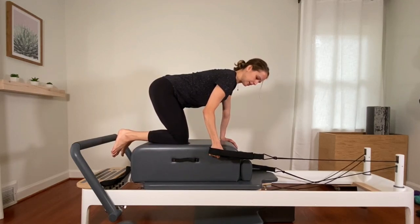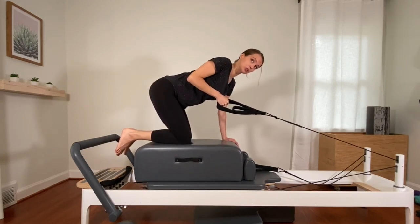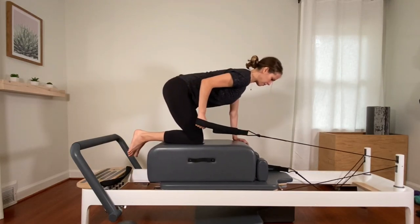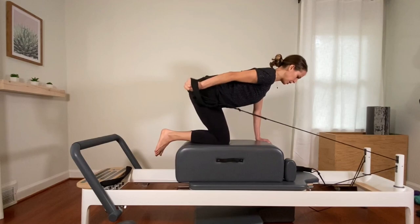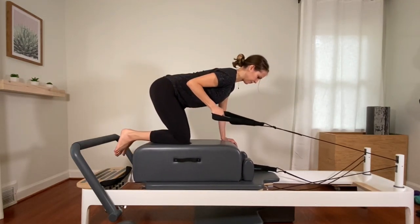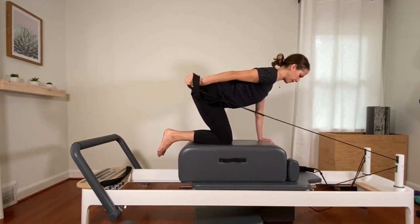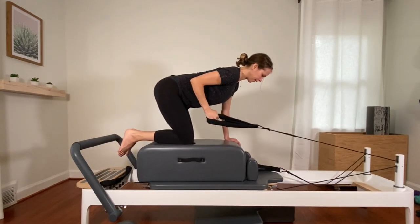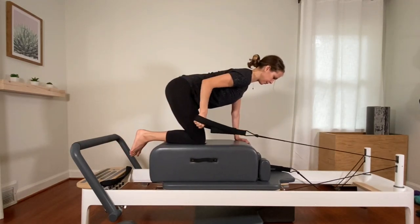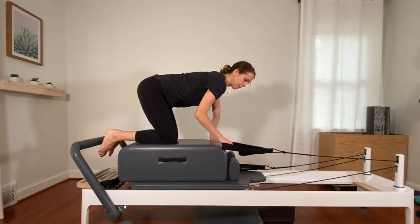A little more weight still into that right knee and left hand. Last one here and lower it down. Now turn your palm to face in and grip that strap. Pull your elbow by your side, roll the shoulders back — make sure that right shoulder isn't higher than the left. Extend the arm back and bend. Tricep work here. Four, three, two, last one.